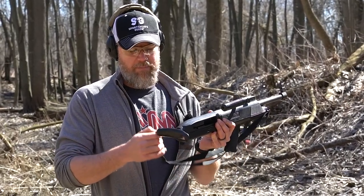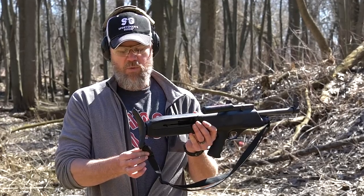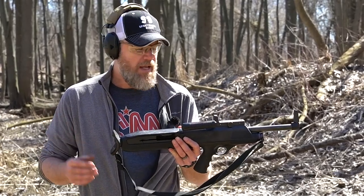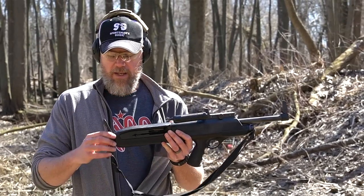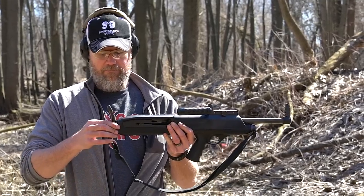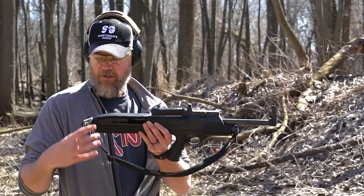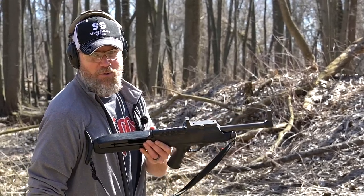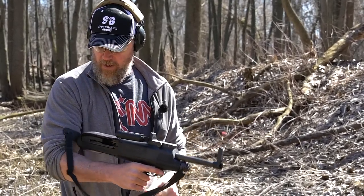This swiveling butt plate is more of a nuisance than anything practical. It has a sling attached to one side and all it really does is get tangled up in your sling. If you were using this as a police officer I'd highly recommend ditching the sling. If I could, I'd probably just fix it in one position so it didn't swivel, because sometimes it goes to your shoulder at the wrong angle and that can be very painful if you fire it like that.